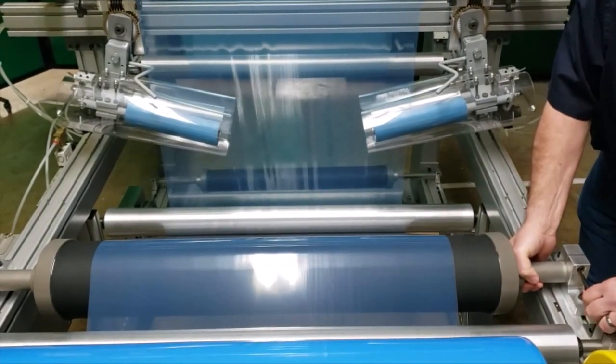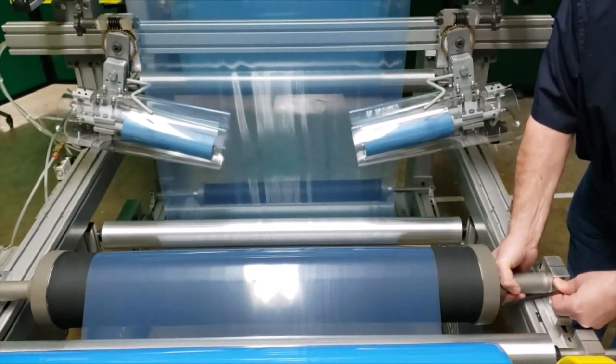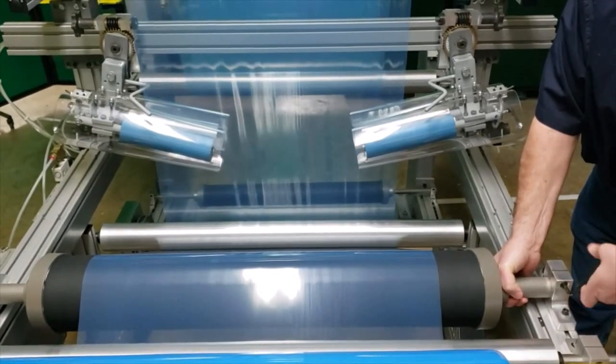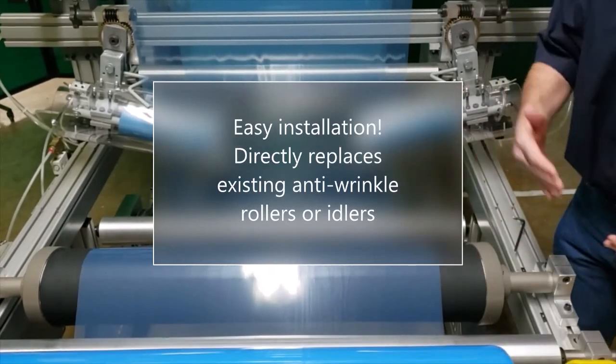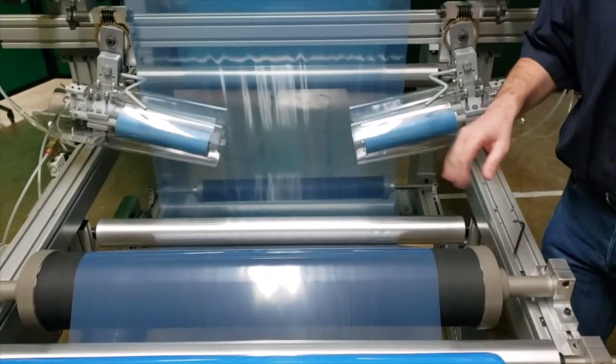I just want to show you the concept of the roll. Normally, whenever you get this roll, you would never do that. You would get it in, mount it, orient it properly, lock the mounting blocks in place, and be done with it.